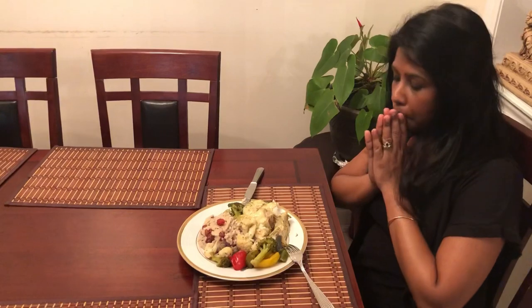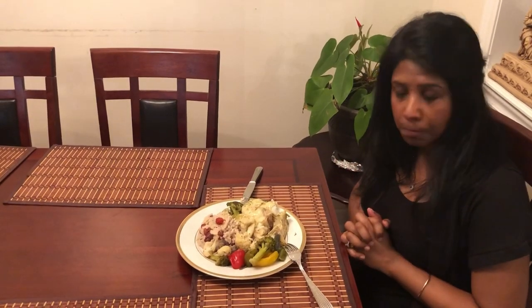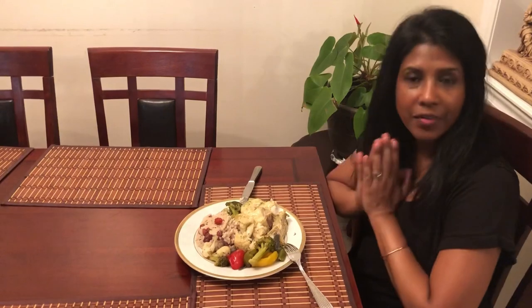Guys, if you like this recipe, please give me a thumbs up. If you haven't subscribed to my channel yet, please consider doing so. Until then, I want to say to you guys — stay blessed, stay safe. Bye for now.